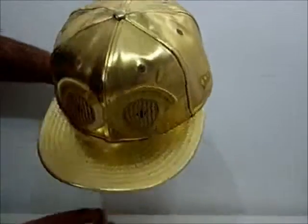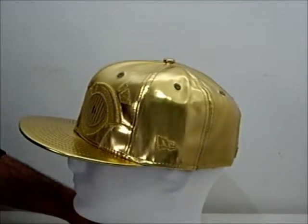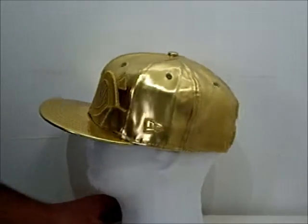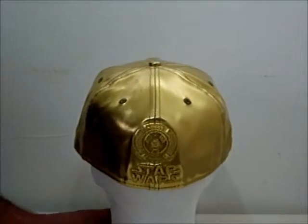It's an all-gold hat with embroidered features. As I show you the left-hand side, it features the standard New Era embroidered logo. Further Star Wars branding is also embroidered.